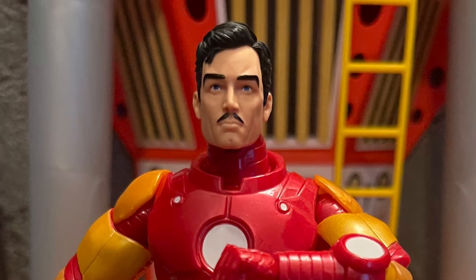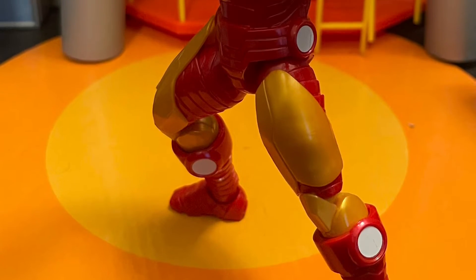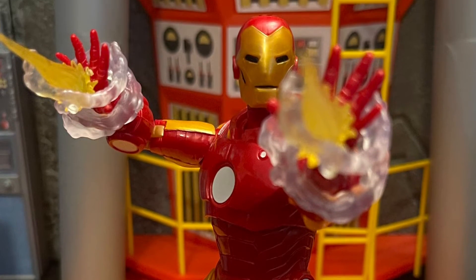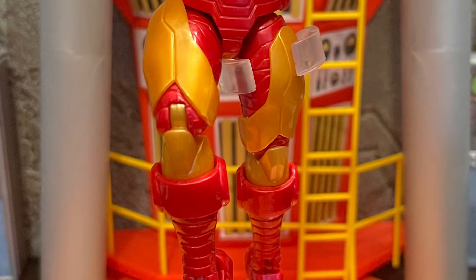The chest piece has those circle things — all white — and I wish they were made a different color. It kind of looks too stickery. You can tell that's a sticker right in the middle. To me, that's the only problem with this figure.